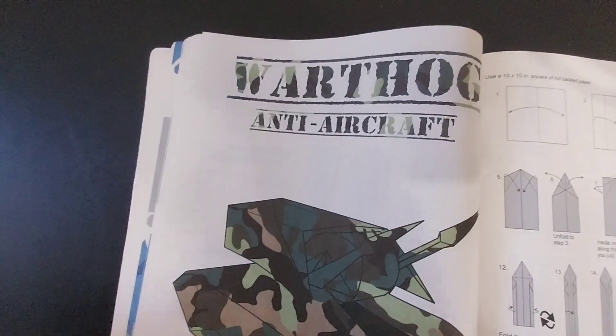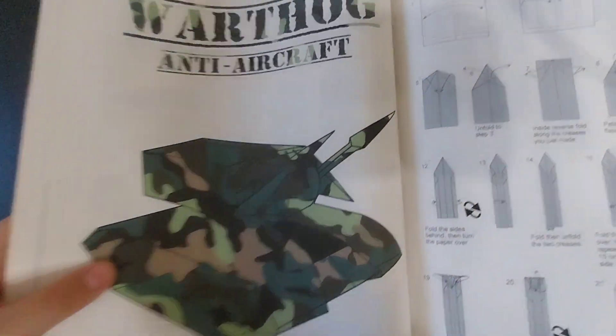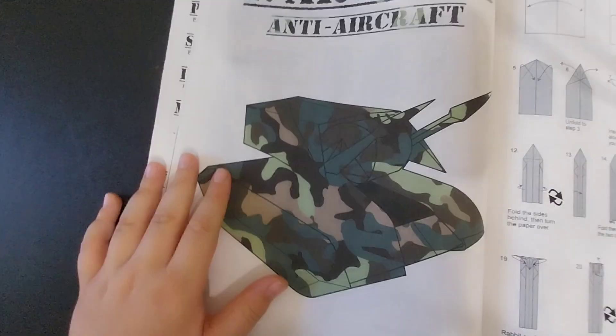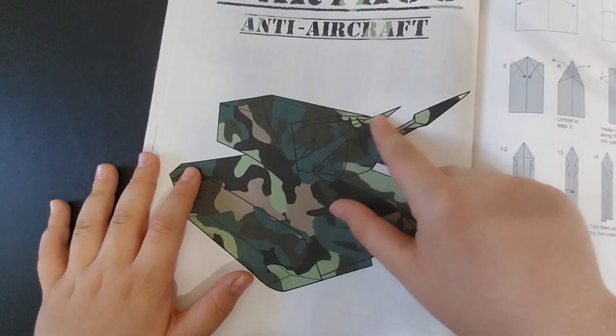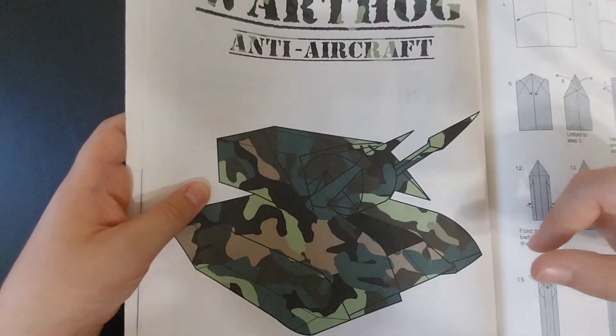Hi guys, welcome back to another video. In this video I'll be showing you how to fold the Warthog by Jason Merrill in his book Origami. As you can see, this turret can turn and these other smaller turrets can also rotate. Let's begin.